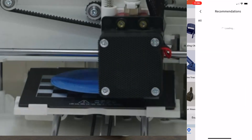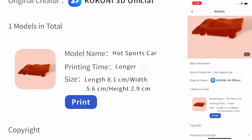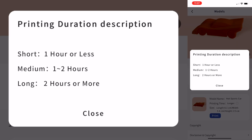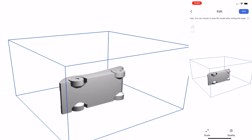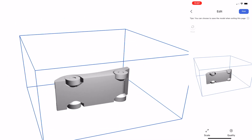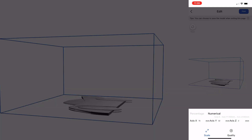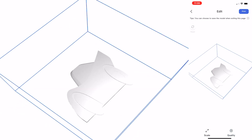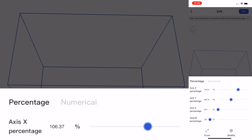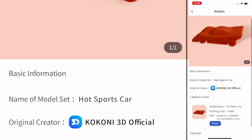So let's go ahead and pick a model to print out. Let's try this hot sports car — a default model by Kokoni. It'll show how long it'll take; longer print times are about two hours or more. You can see a 3D aspect of the model and rotate it around, and you can see how it prints. This is designed to print in a way where the wheels will rotate, which is kind of interesting. I can click on Scale and adjust the scale — making it taller, wider, and so on. You also have your quality mode, where you can do a higher resolution versus a lower resolution, though the higher you go, the longer the print time. Let's stick to the default size and print this model.